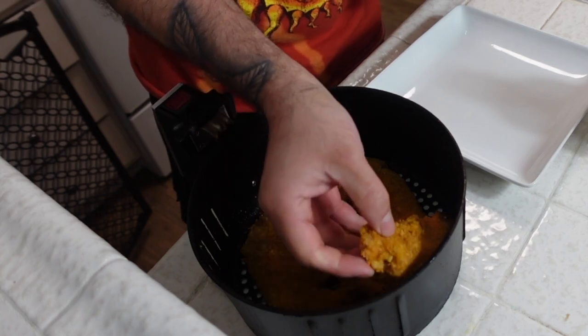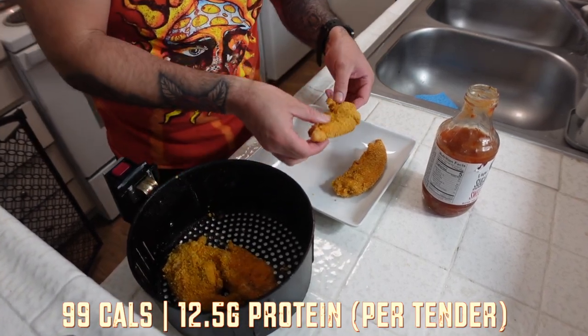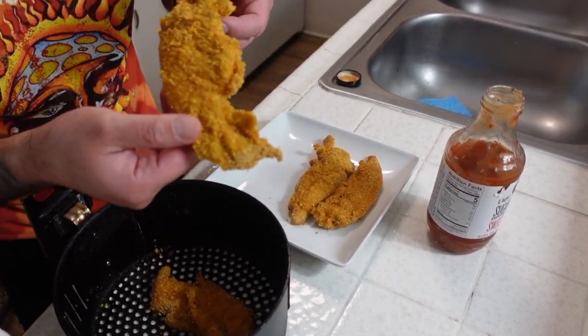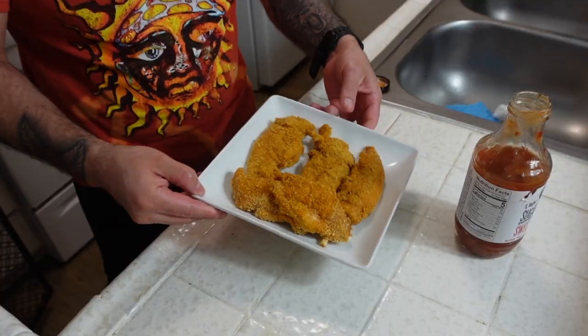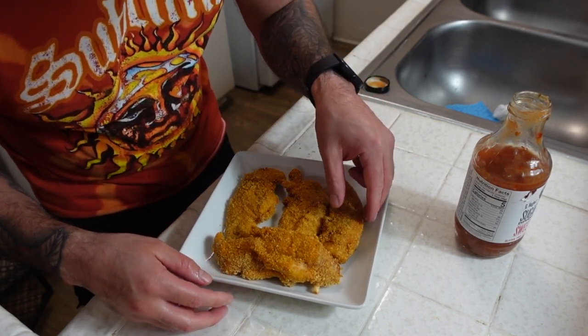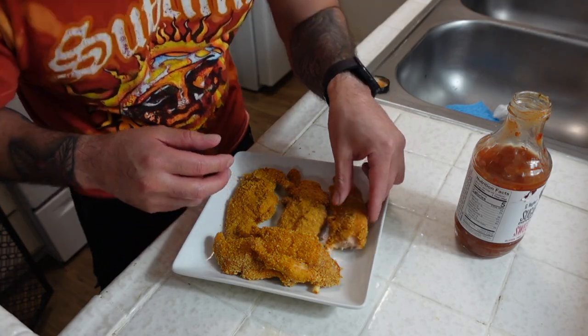Right off the bat they do look pretty crispy. I feel like if I used the actual cereal — which is what he uses, you crush it up so there are actual big chunks of cereal in there — that probably helps with the crunch factor. I bought the crumbs version. But look at these bad boys, they look like actual chicken strips. Aussie Fitness, you might be on to something. All right, I'm gonna go in for a bite without any sauce to see how they taste. That was good — and that's without the sauce. Wow.